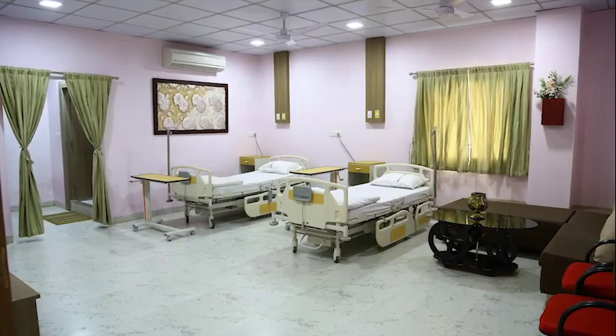This, coupled with lifestyle modification, gives good results in terms of weight loss and co-morbidity resolution.